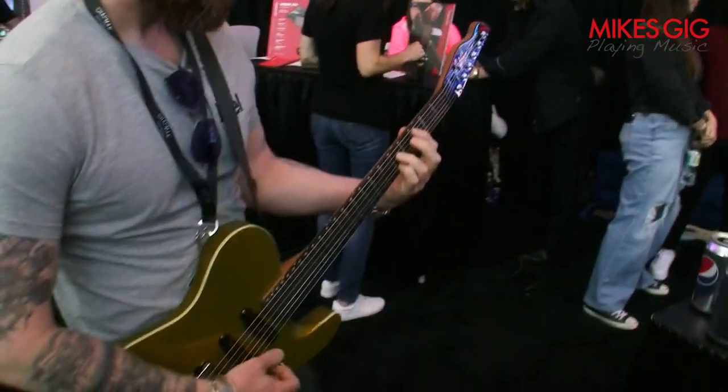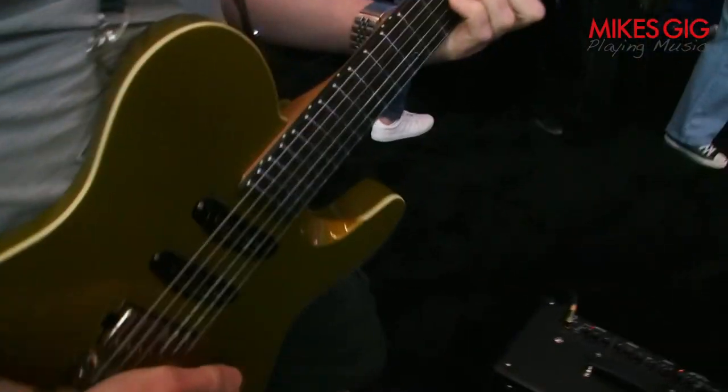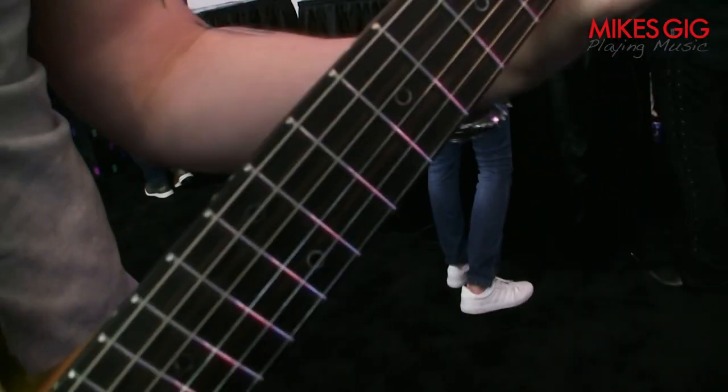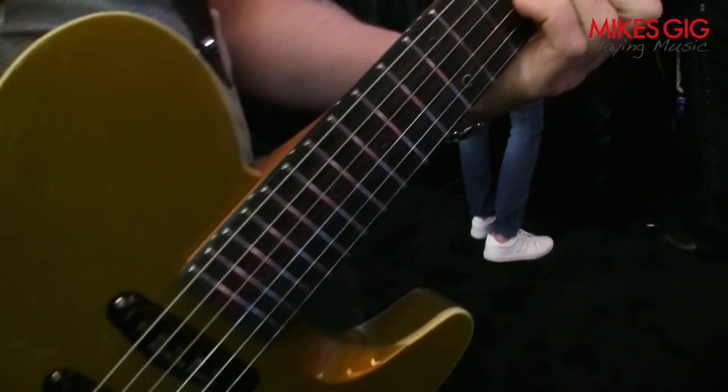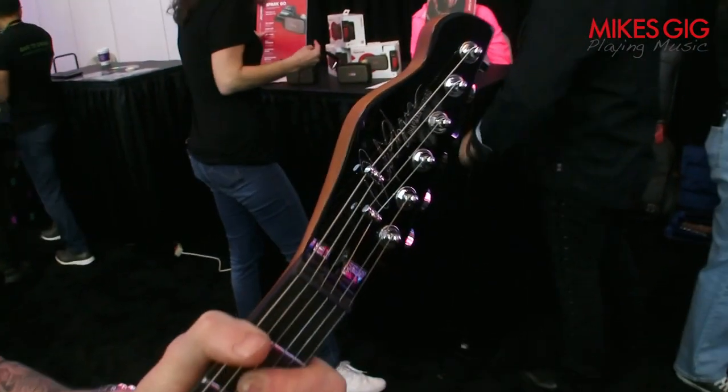Ebony fingerboard — it's an ebony fingerboard. Something exciting happened there — it moved and he caught it! Little donut inlays, glow in the dark stuff, silver headstock signature. It's a beautiful addition to our range.